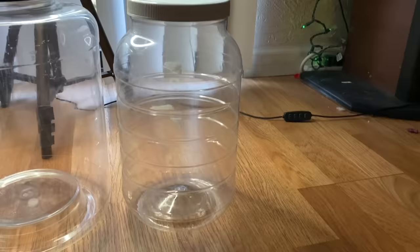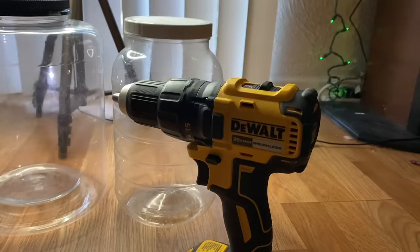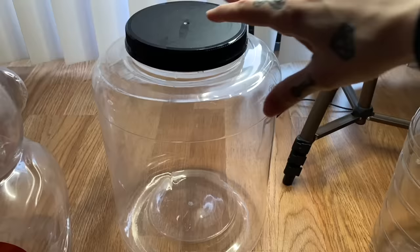We're going to try three different ventilation methods. The first method is a drill — this is not my favorite method because sometimes it will crack the plastic, so you have to be really careful. But it is probably the simplest method, so that's what we'll try for this first enclosure.